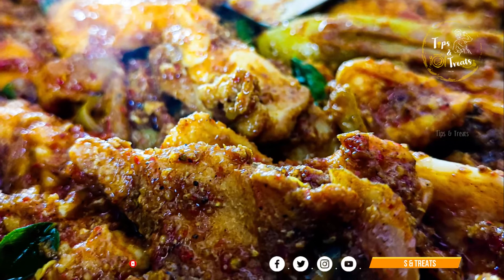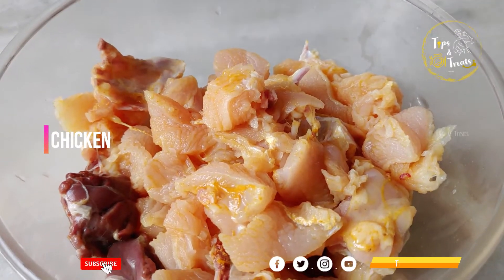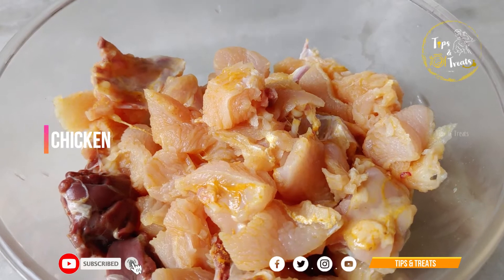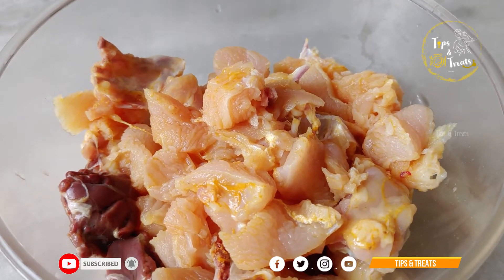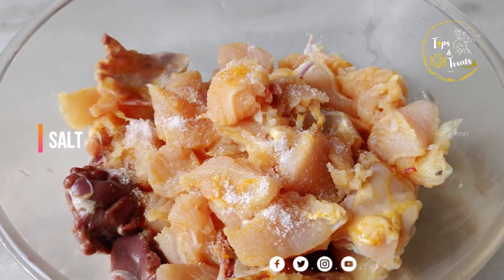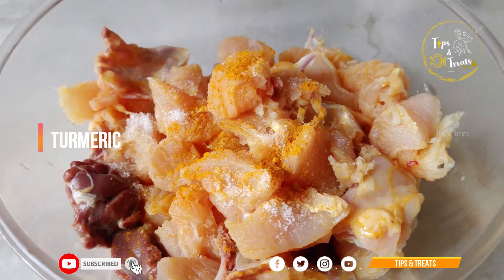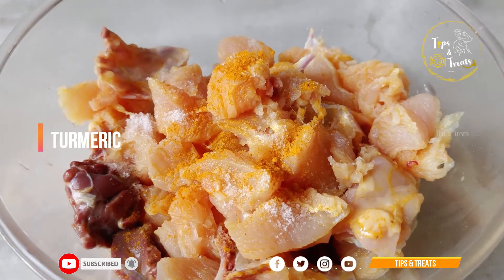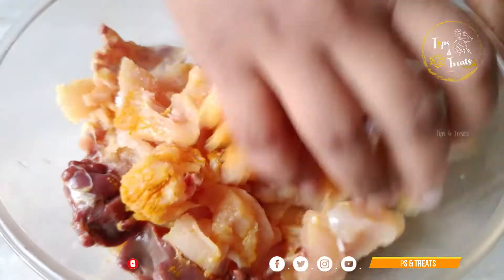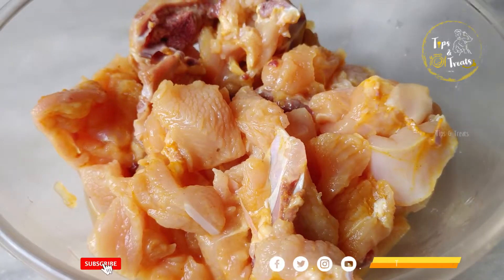Let's start the process. I will add the chicken. Once I cook the chicken, use a bowl and add 1 to 3 spoons of the spice mixture. I am going to make the chicken fry for the masala.